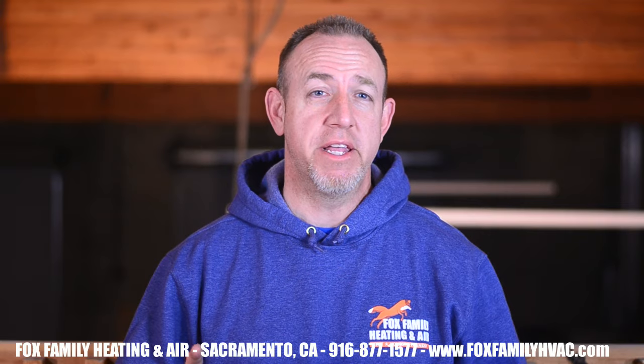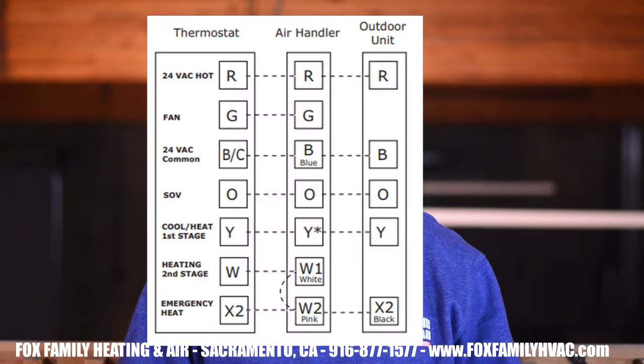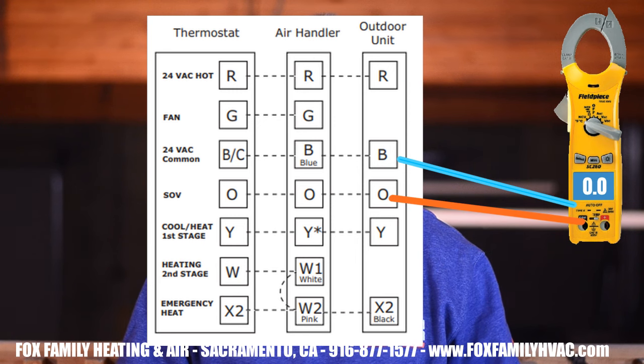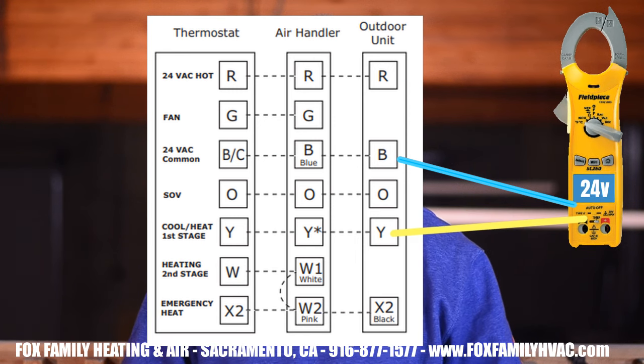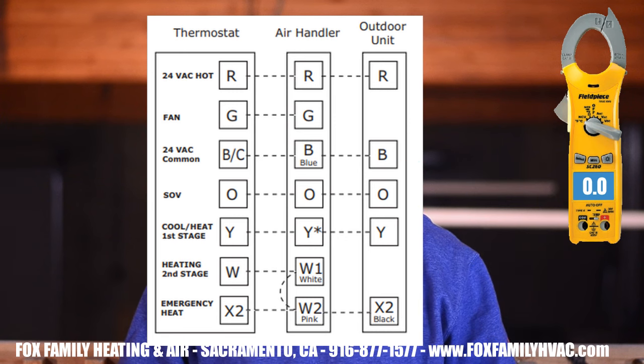When defrost has completed and the system has gone back into heating mode, here are the voltages at those same terminals: 24 volts from C to R, 0 volts between C and O, 24 volts between C and Y, 0 volts between C and X2 or whatever the emergency heat terminals are labeled on your equipment. Also, the high-voltage wires on the defrost board leading to the outdoor fan motor will now read 120V to ground on each terminal.